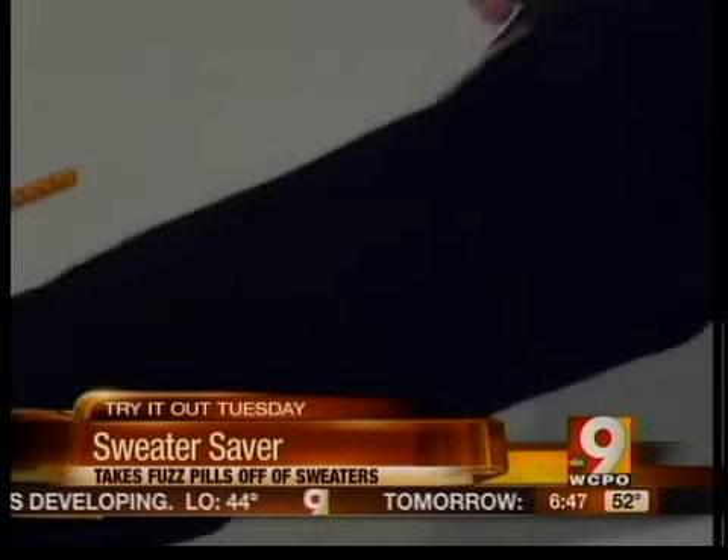But overall, the test went smoothly. We got the Sweater Saver from Bed, Bath & Beyond for $5.99.